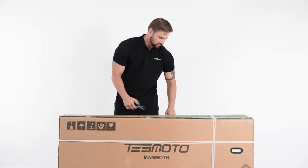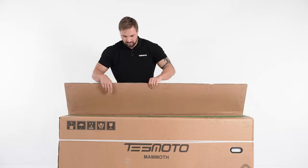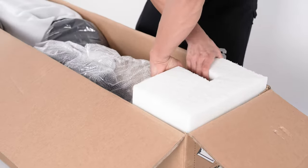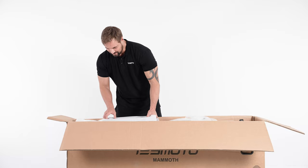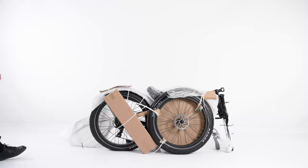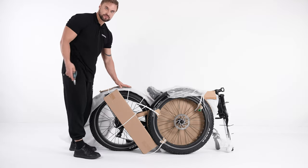First, cut open the shipping straps and then proceed to open the box. Take out the rear rack, the accessory box, and the bike. Proceed to remove the wrappings protecting the bike.